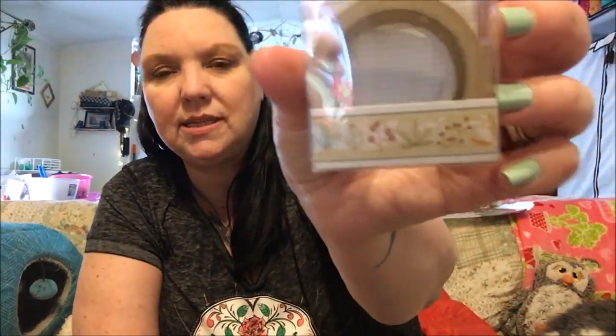I did get some of this washi tape. I love this one — it's my favorite — so I got it and it's also going to be going in a swap box.